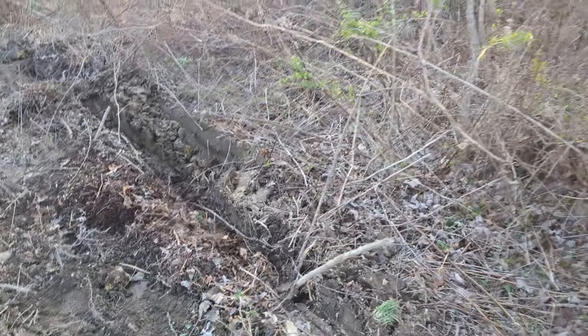I've lived on this property all my life — I know every square inch of those woods back in there, all the way around. There's one of my old deer stands right there. I built that when I was in high school.